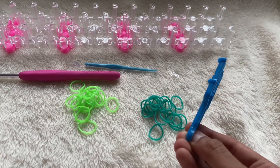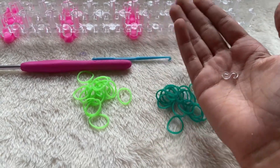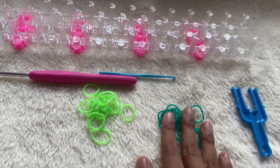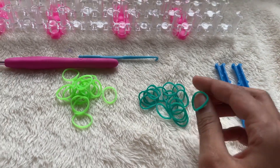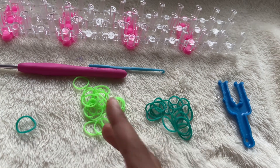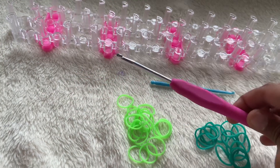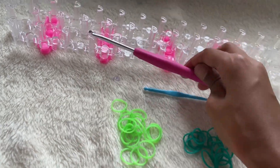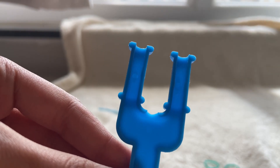The materials you'll need are a two-peg stick or a rainbow loom, an S-clip or C-clip, and two rubber bands. I'm going to be using dark green and light green alternating. You will also need a plastic hook or a crochet hook — I'll be using a crochet hook.